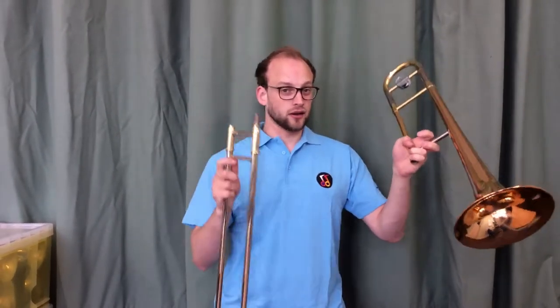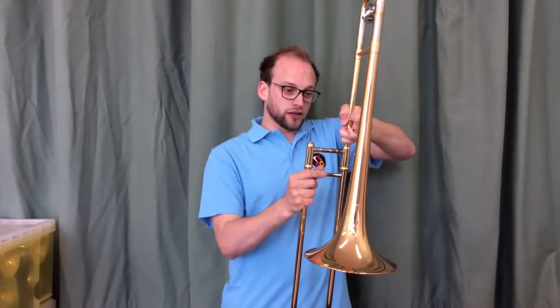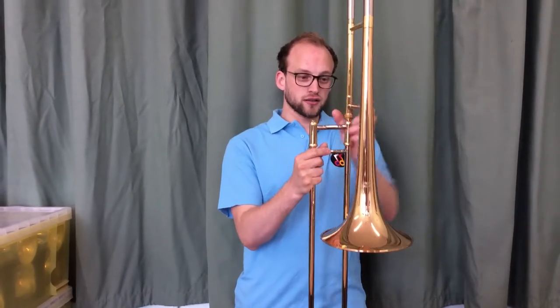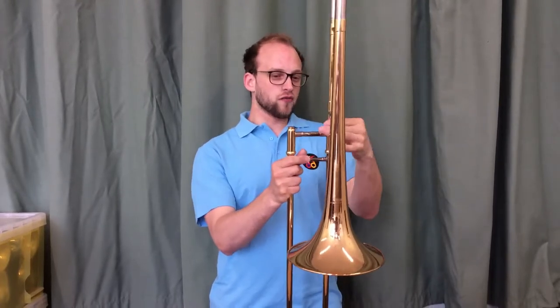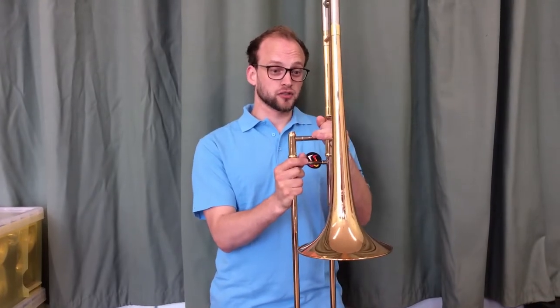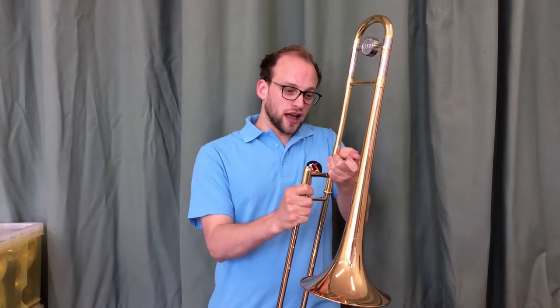In my left hand I am taking the bell and the right hand the slide. Being careful not to hit them together, I line the section with the screw at roughly 90 degrees and tighten this part here. Not overly tight, but it's not vibrating and it's not going to come undone anytime soon. If you've got slightly smaller hands you might want to adjust that angle to be slightly smaller than 90 degrees.